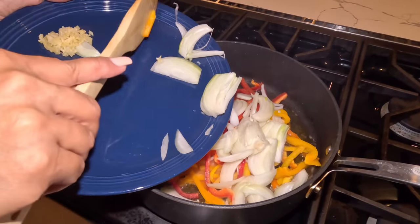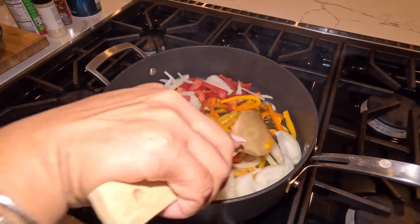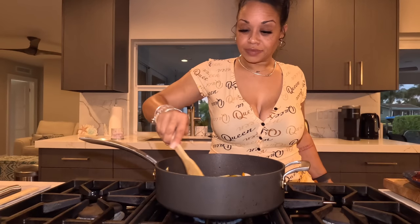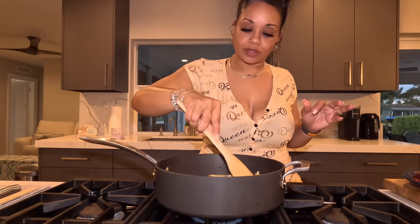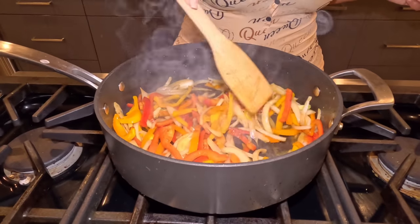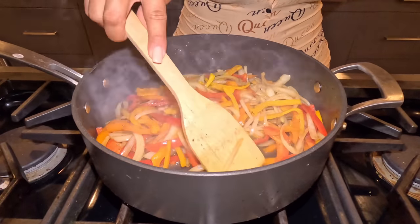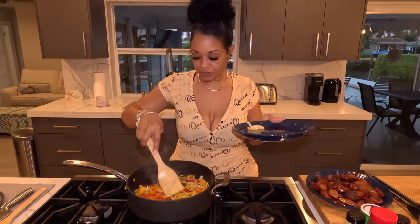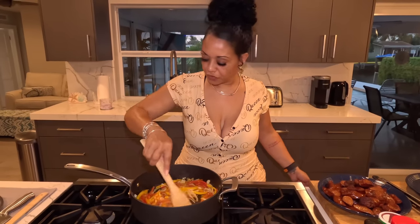We're going to let this go just a bit to sweat the vegetables out. Once the onions are getting a little translucent — that's what you want to look for — we'll add the garlic. As you can see, the onions are nice and translucent. Adding the garlic now; cook that down for a minute or two, very quickly.